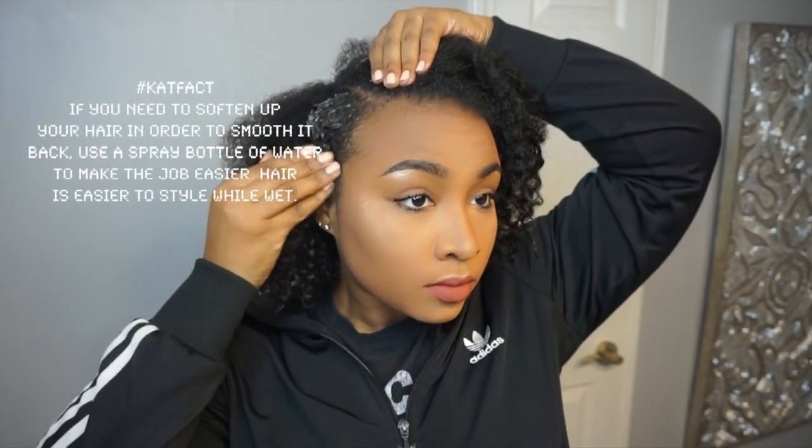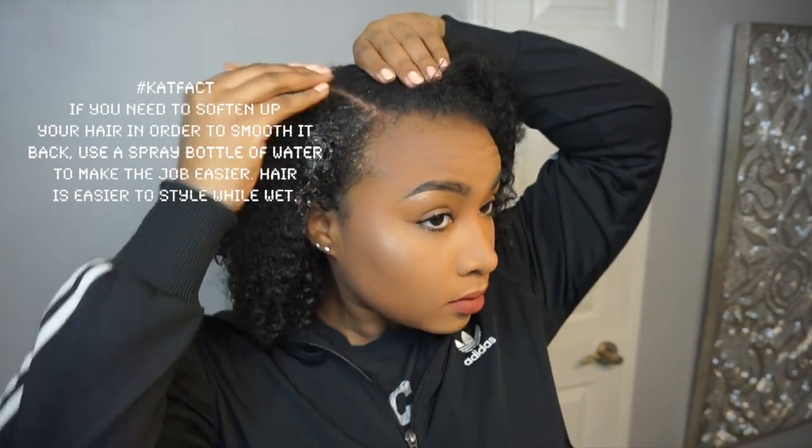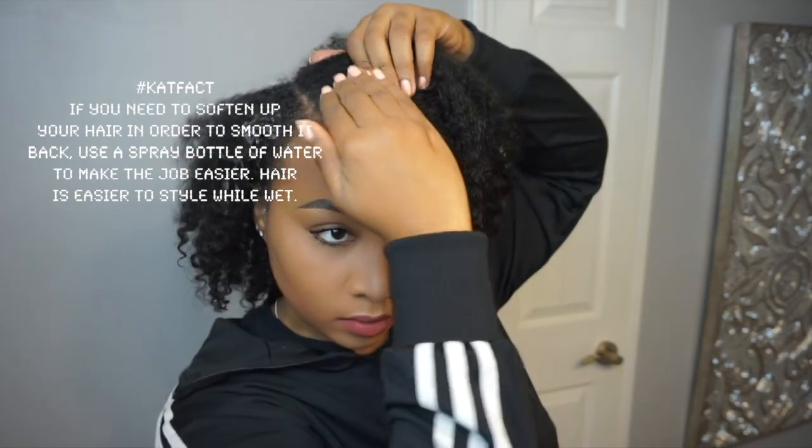Next I'm grabbing my eco styler gel, and I will be using this gel throughout the tutorial as my main product of choice — even to do my edges later on in the video. I'm putting a pretty generous amount and just slapping this on. I did notice that when you put this on freshly washed hair it does harden a bit, so if you don't like that I would choose a different product. But when my hair is a few days old and I use this, it usually doesn't get hard — it stays soft.